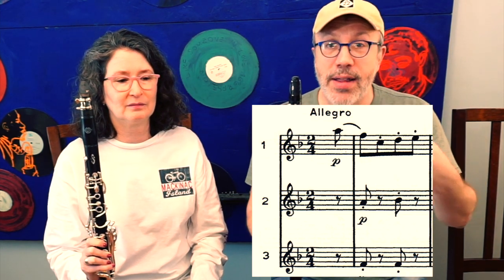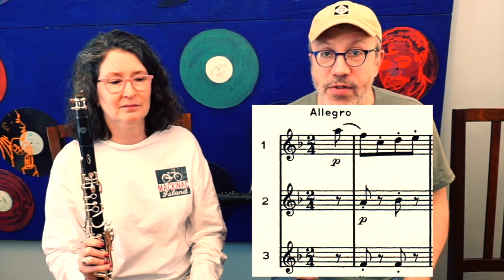So you come in on the pickup, and then we're going to come in on the first beat. You come in first. And that's all I'm going to tell you about the first part — you have to figure the rest out for yourself when you play it. Are you ready? Ready. I'm ready.